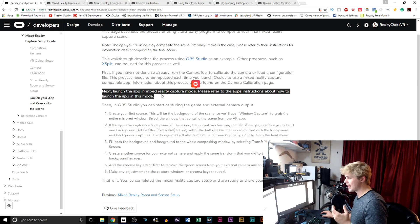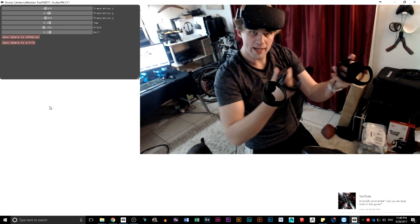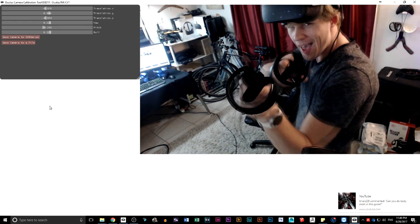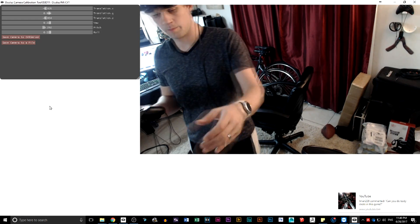It says next, launch the app in mixed reality capture mode — please refer to the app's instructions about how to launch this app in this mode. And this is where it gets a little confusing. There are no instructions in any current application on how to get mixed reality running because they don't currently have it going. Also, if you download the Unity SDK, there's no information about how to actually get it going.